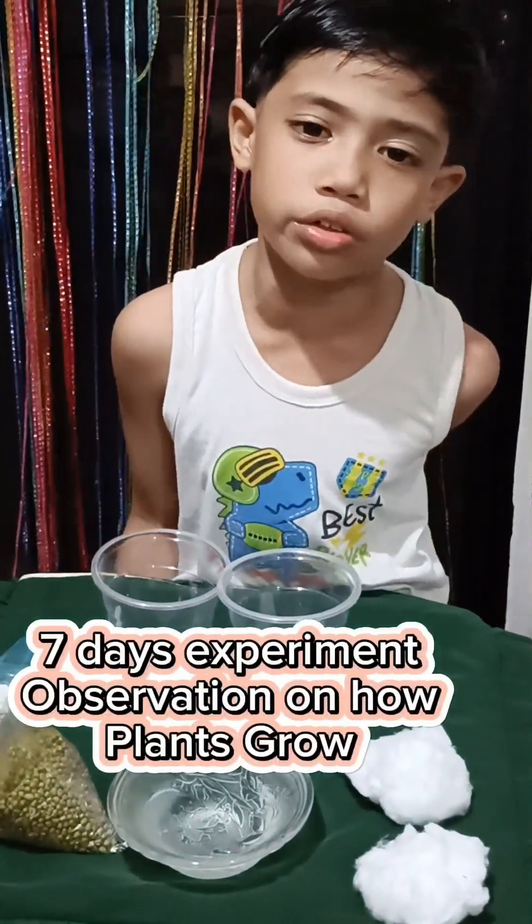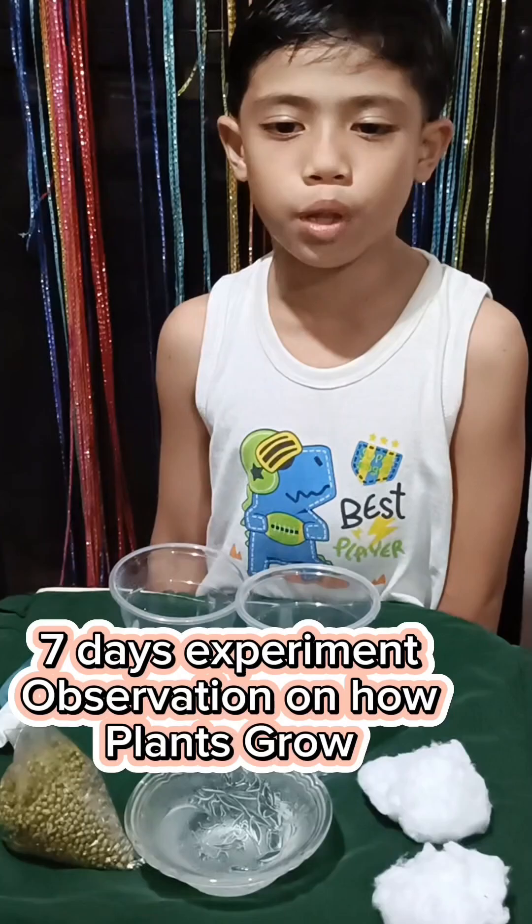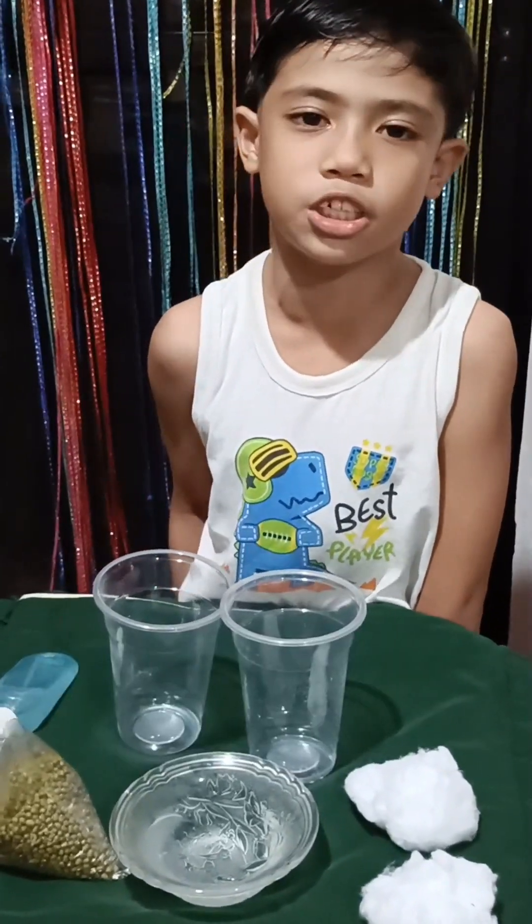Hello everyone, I am Brindell Deloria. Today we're going to have an experiment in science on how plants need to grow. This is a 7-day seed experiment observation.